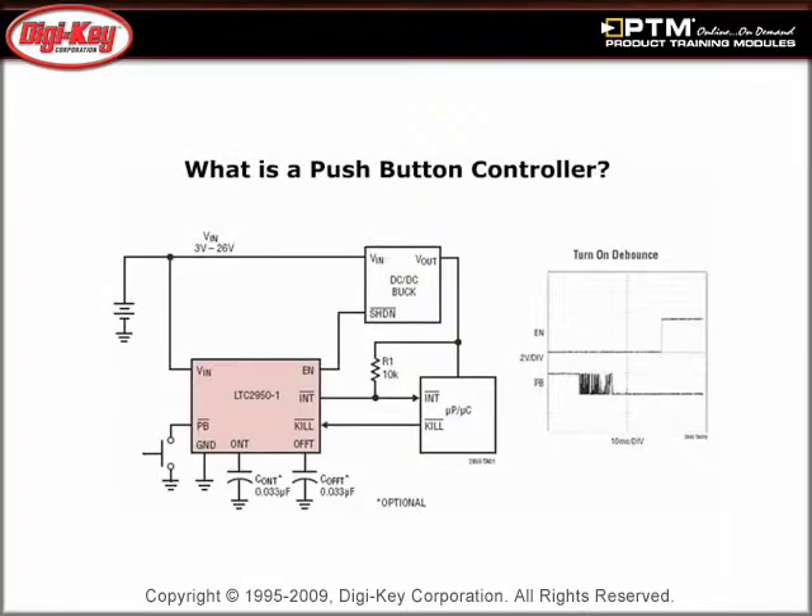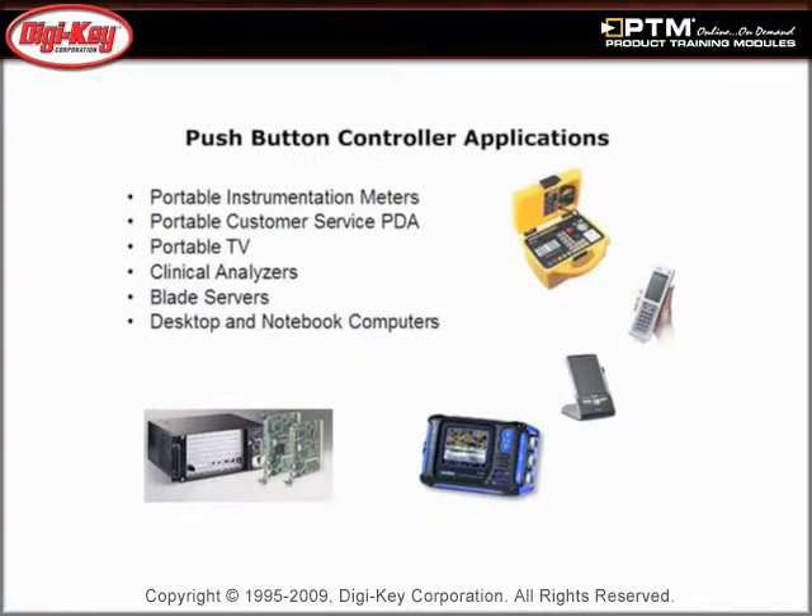Learn how Push Button Controllers enable control for DC-DC converters, processor interrupt logic, and adjustable on-off timers. Discover some of the applications which utilize push-button functionality, such as portable electronics, clinical analyzers, and desktop and notebook computers.